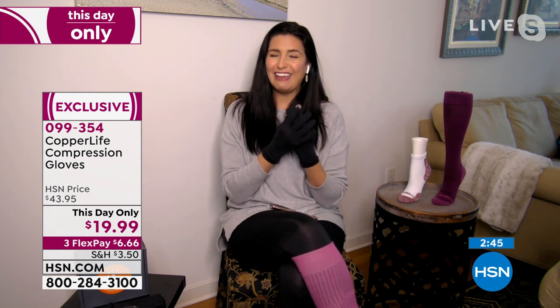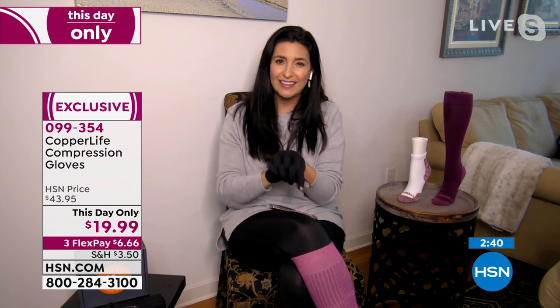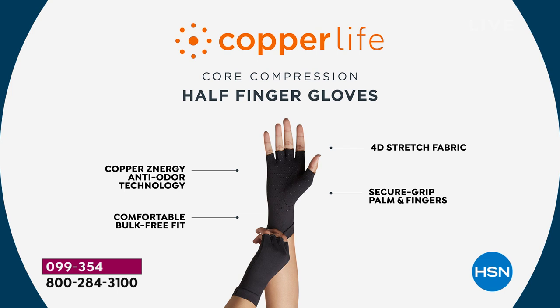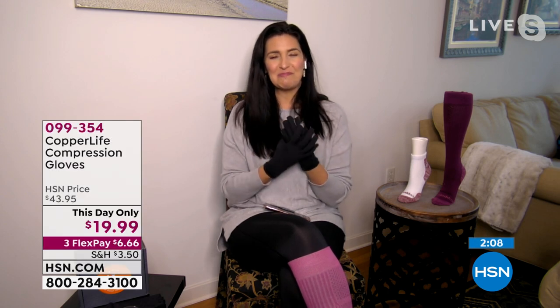These are performance gloves. If you have achiness in your hands, heaviness, or swelling — that happens to all of us — one of the ways to help is to support it with compression. A third of Tommy Copper's customers are retirees. You don't need a doctor to tell you to wear compression; you can wear it in everyday life simply to feel better and take care of those little aches and pains that bother you but don't require a doctor's appointment.